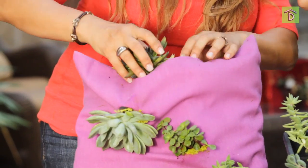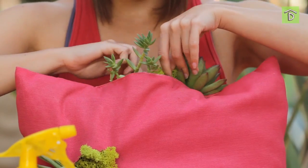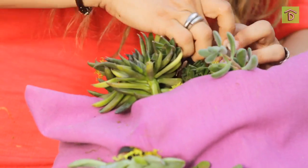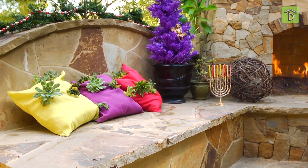So there you have it — a living succulent tapestry pillow!